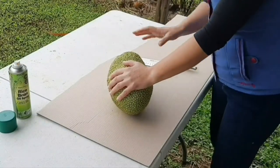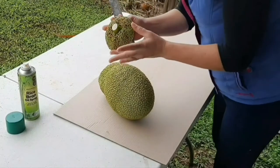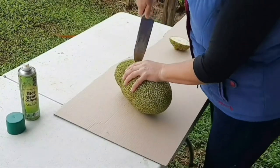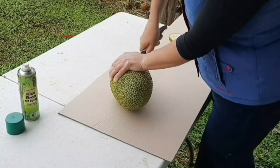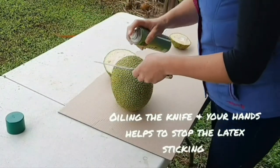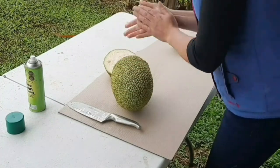We're just going to start and prep the jackfruit now. We'll cut off the top — we don't need that part — and then we're going to cut the rest of the jackfruit into segments. You can see the sap on the knife. Should have oiled the knife — it's probably a bit late now — and I should have also oiled my hands so that I don't get sap all over them.